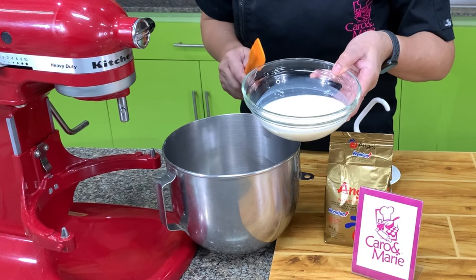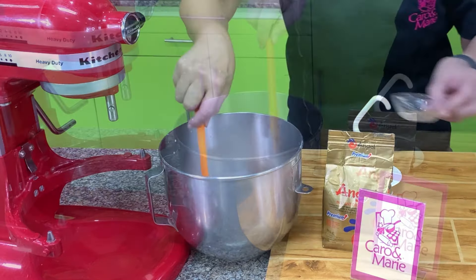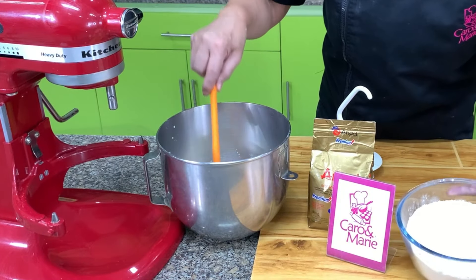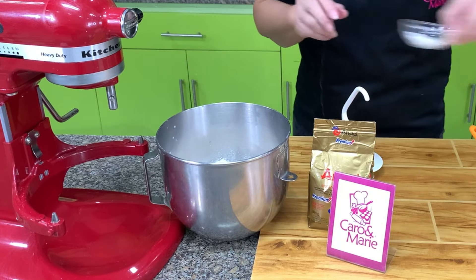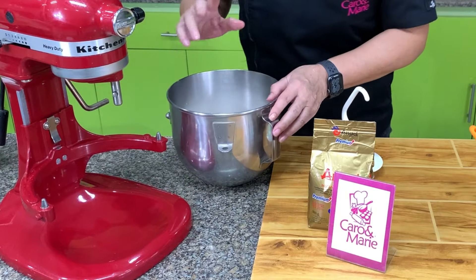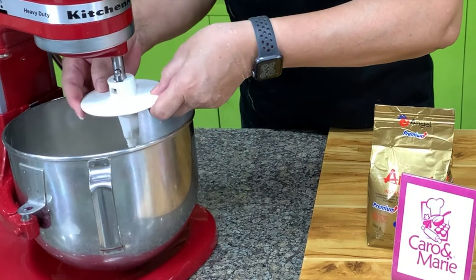You warm the milk to about 90 to 100 degrees Fahrenheit. We will add in the Angel Premium Instant Dry Yeast, then we have sugar — 80 grams — and then we have bread flour. You can also use all-purpose flour. And then I have salt, which you add last. Don't put the salt and the yeast together because it slows down the activity of the yeast.